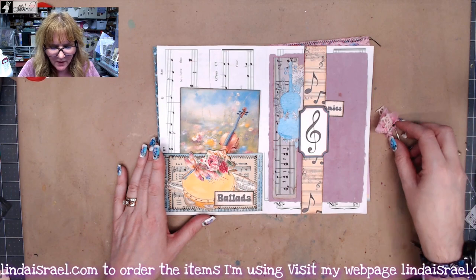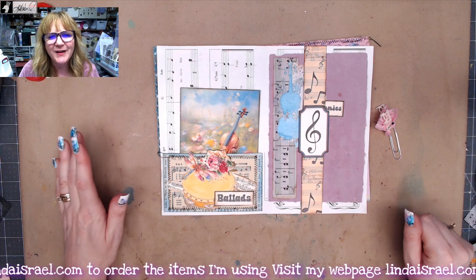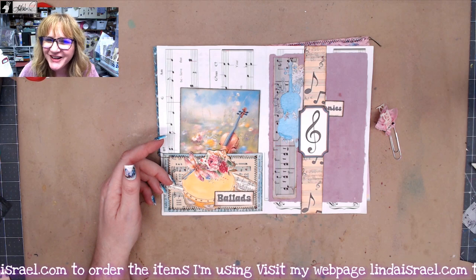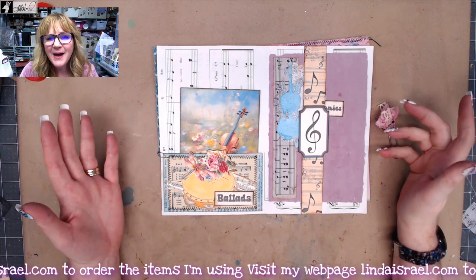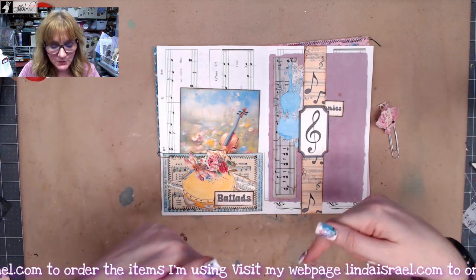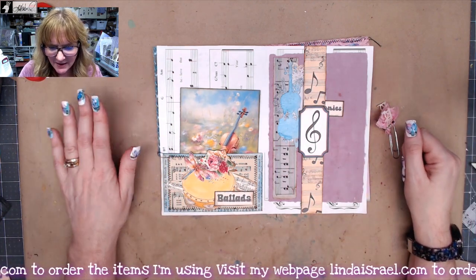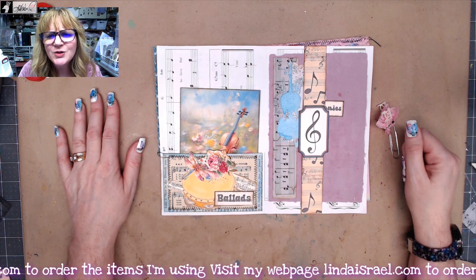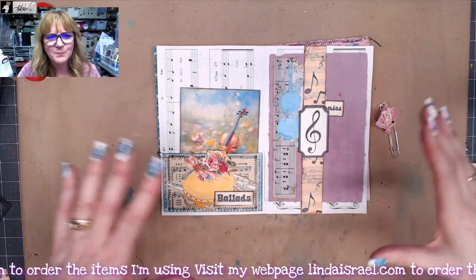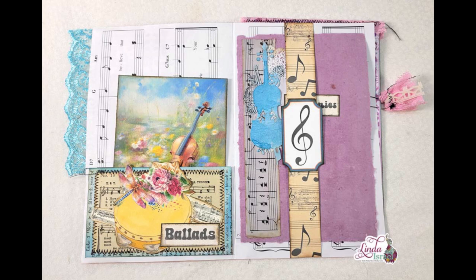I hope you liked seeing this quick little tutorial on adding elements to a journal page. If you like this video, give it a thumbs up, share it with your friends, and comment below with your favorite part. Come back and watch me live on Mondays at 3:45 PM Central Standard Time. Check the description box for links to the Musical Botanica kits. Thank you so much for watching — do something creative, go out and share a little bit of kindness in this world, and let's make that spread like wildfire. Take care, we'll see you next time!